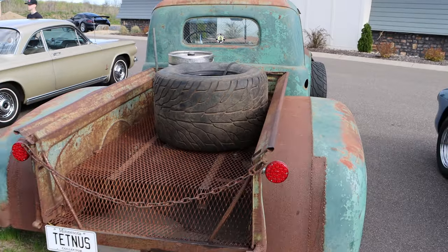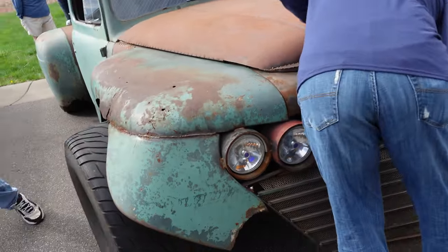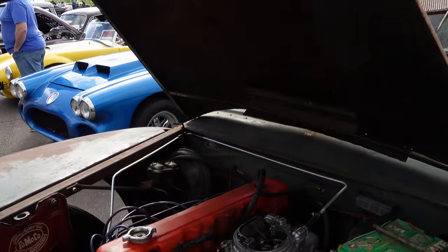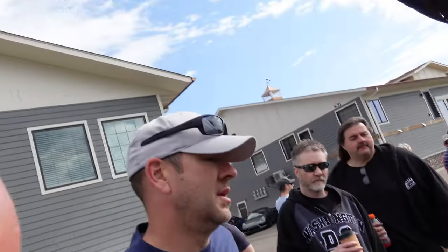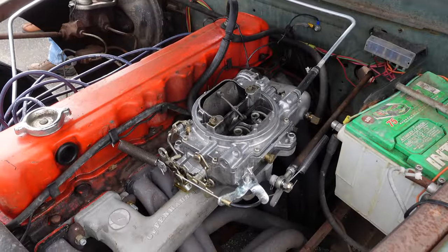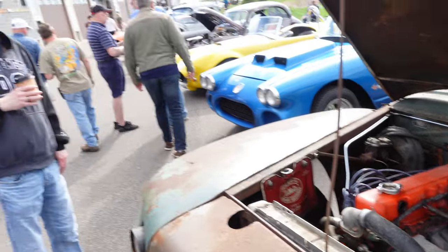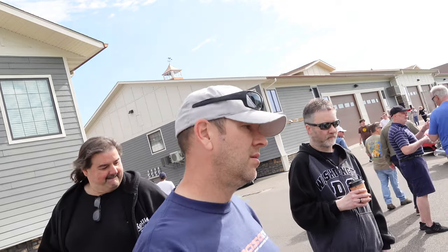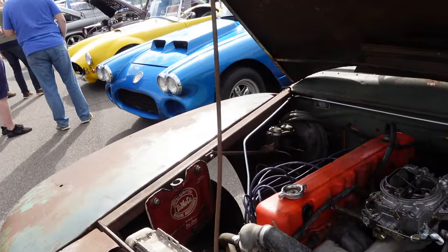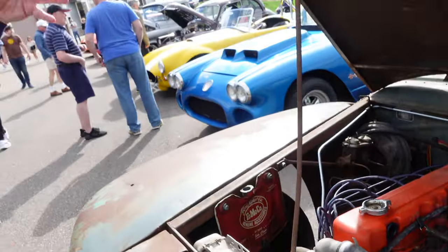98% of it is my friend's vision. I need to figure out an air cleaner because I just put this Offenhauser intake, the headers, and the four barrel on it — not for power, just because the one barrel that was on it was horrible, didn't run well at all. We just took the muffler and stuff that was already on it and reused it, cut it and patched it with a big chunk of pipe that we kind of squished to make it work.